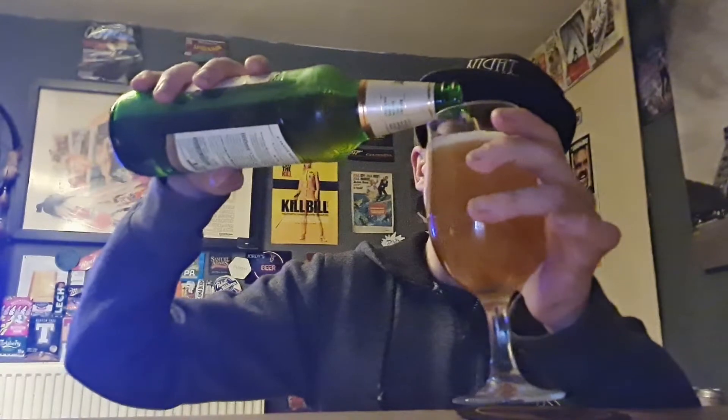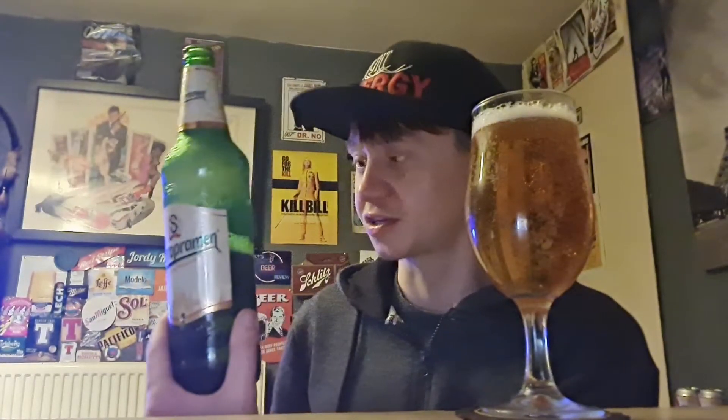Staropramen — I've had this beer before, yes I have, I like it. I've not actually had this in quite a while, a good few months, maybe a year since I've had this. And I've seen it in the shop and it was 660ml, big giant bottle like that — yeah, big giant bottle like that. I'm having that.